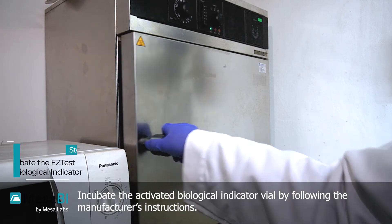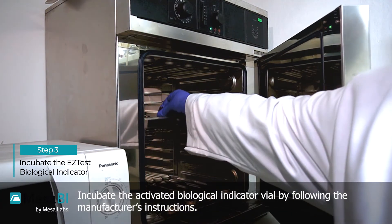Incubate the activated biological indicator vial by following the manufacturer's instructions.